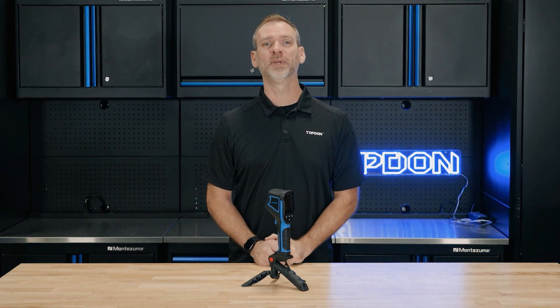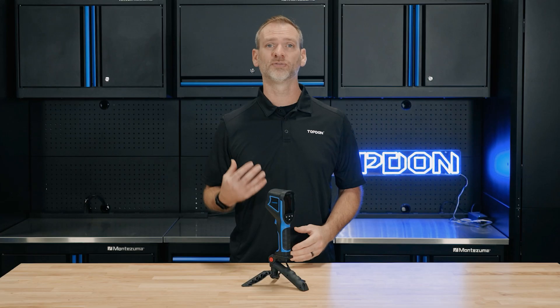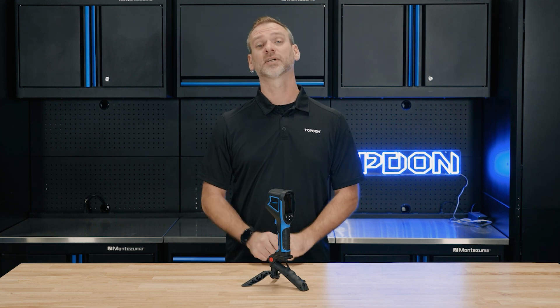Introducing the TC004 Mini, a thermal imager designed specifically for beginners. Whether you're a first-time user or someone who needs a reliable, affordable solution for quick diagnostics, the TC004 Mini delivers high-value performance without the complexity.